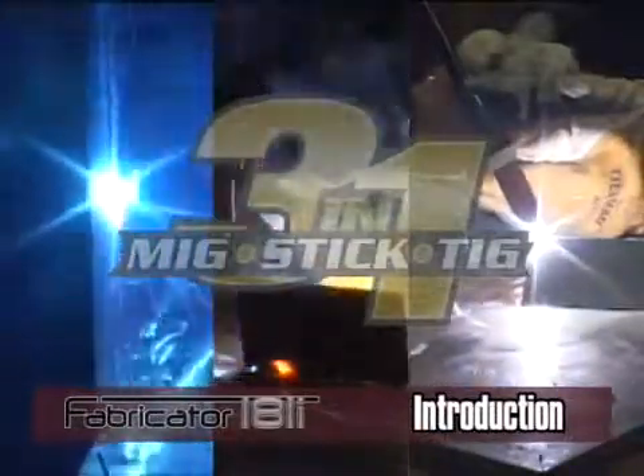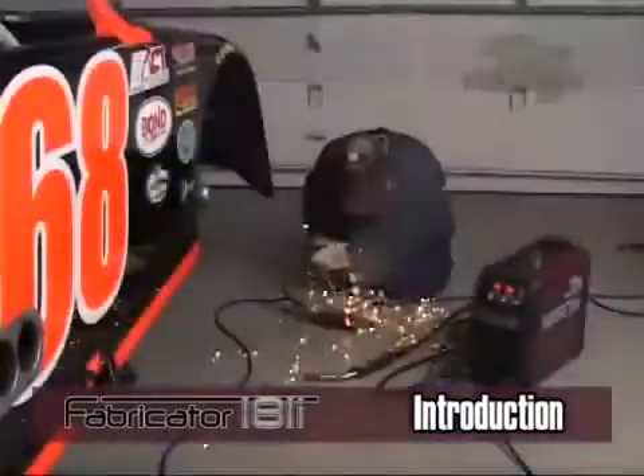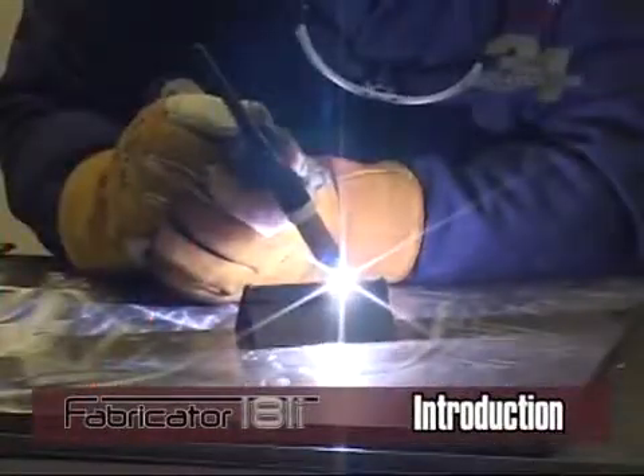Here is an overview of the three different welding choices you can make with these units. With all three methods, the filler metal, the base material you are welding, weld joint design, and your welding technique control the quality of your weld.